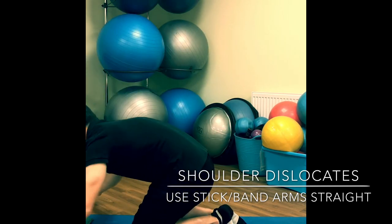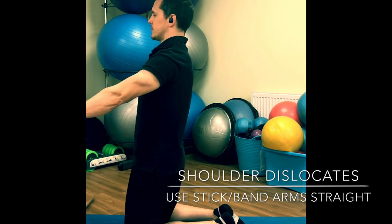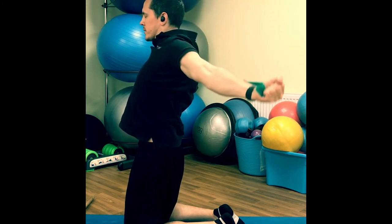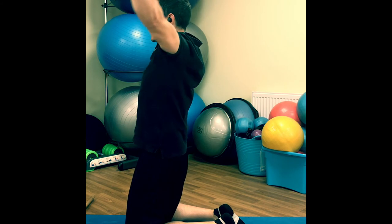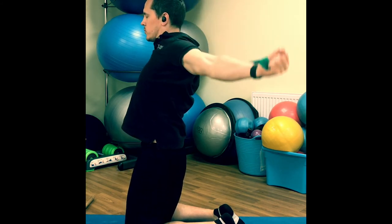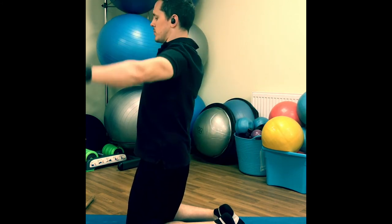With the band — same idea. If you have some band, put a little tension on it. Come up, roll straight arms over the top, and back to the start. Keep the tension on that band the entire time. Shrug and roll, and back. Do 20 or 30 of those.